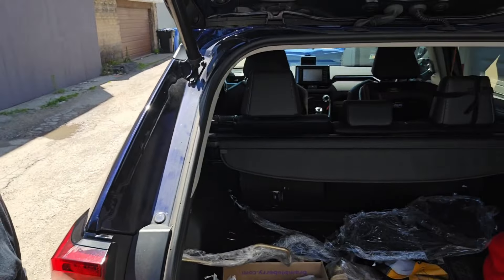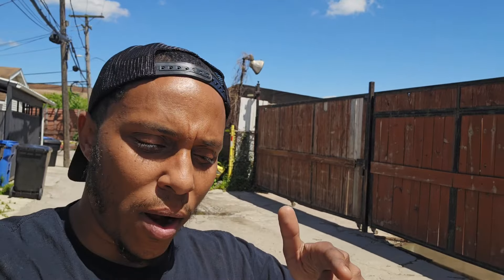We just made it to Elvin's, so we're going to check out the powder coating. Alright folks, we made it back — we've got all of the powder coating right here in the trunk. I'm going to go ahead and open up the garage so we can unload everything, and then we'll start on this build.